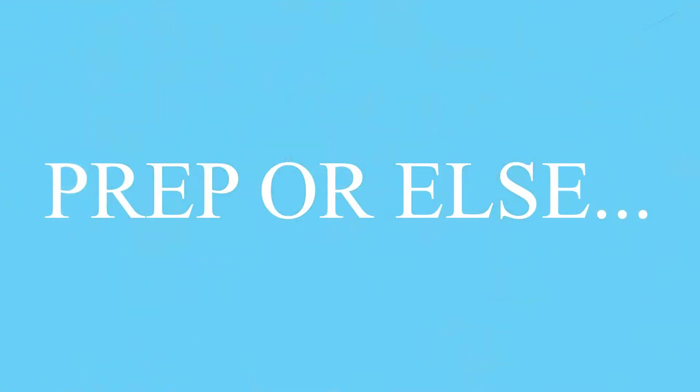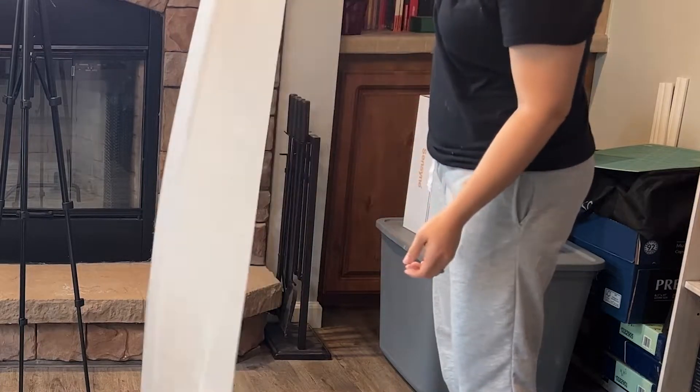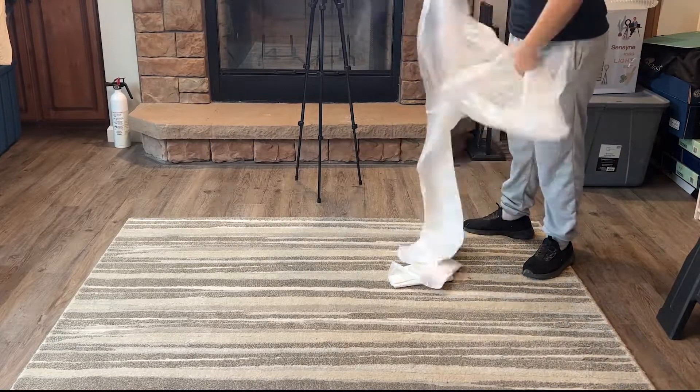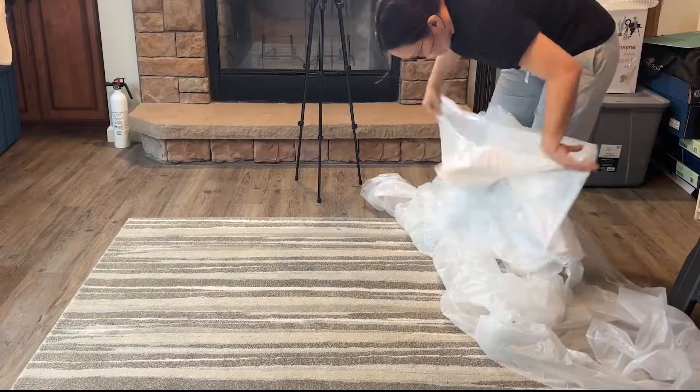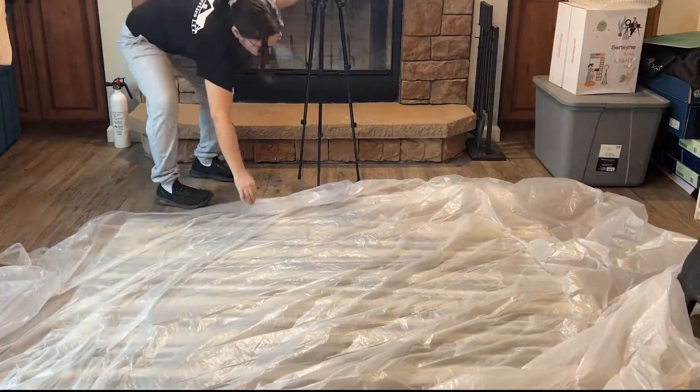Epoxy is commonly used to seal surfaces and give a durable gloss. If you're new to working with epoxy, I want to show you my best practices. In order to pour epoxy you're going to need to prep. Most people, including me, would like to skip this step because it's boring and it takes time, but this will determine the success of this project.